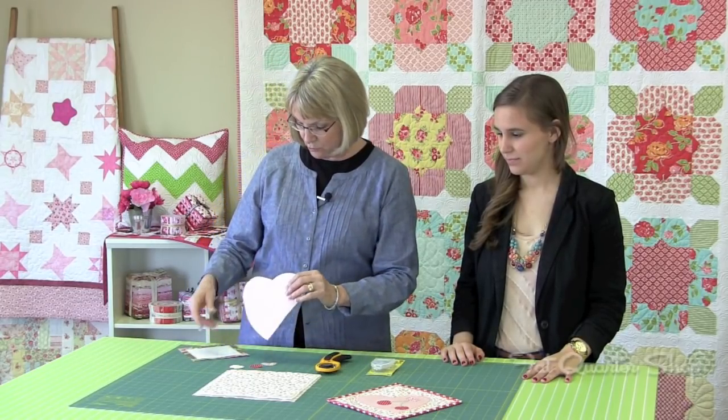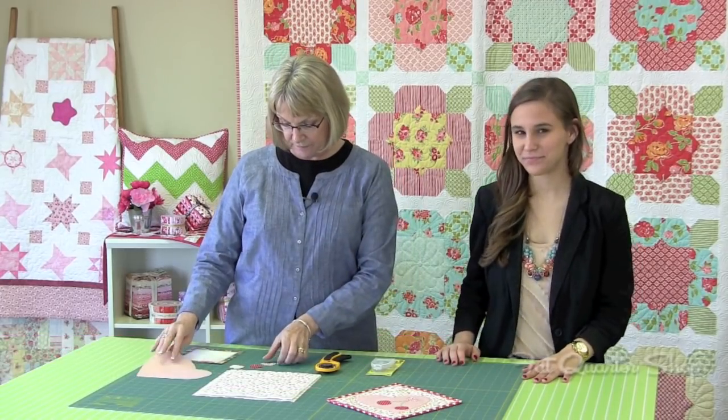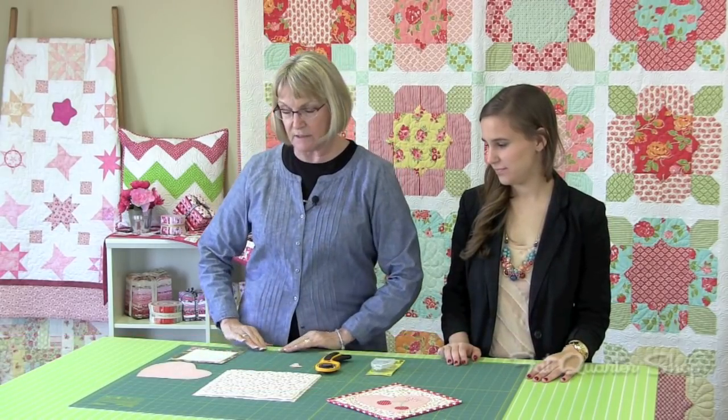You'll also need scraps for the hearts and the cherries. The heart will need a piece that measures seven and a half by seven and a half. For the little tiny mini heart, you'll just need a two by two. And for the two cherries, you'll need a piece of scrap fabric that measures two by four.